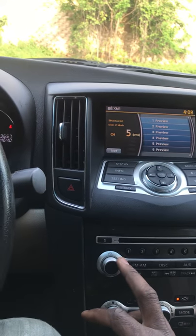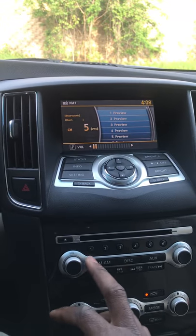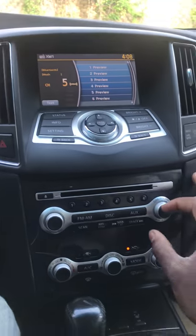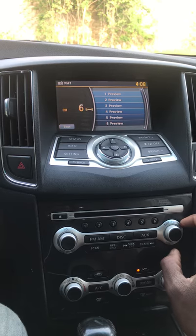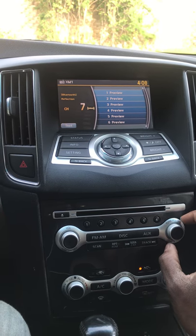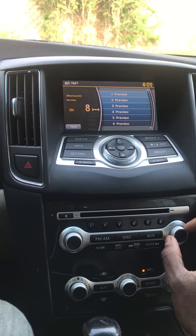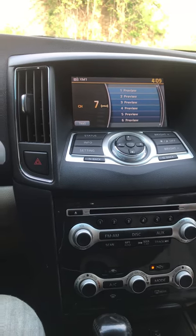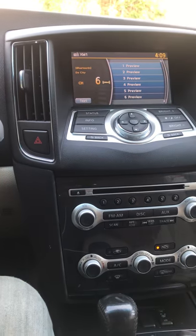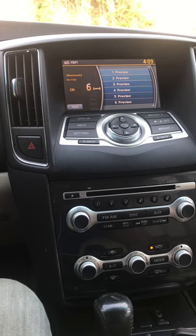It plays through all the speakers, not just the front. There's the microphone for the calls. You can scroll through the songs from the radio — hit this button to go to the next song, scroll clockwise to go to the next one, hit it backwards to go back. The quality is crystal clear — as good as having a CD in.